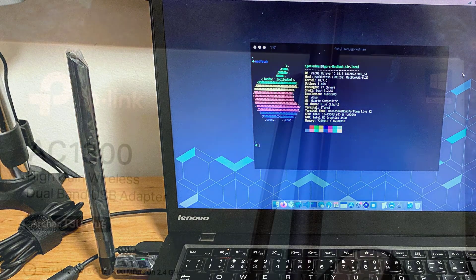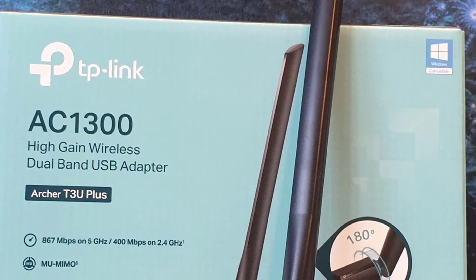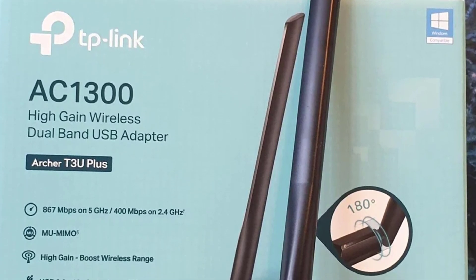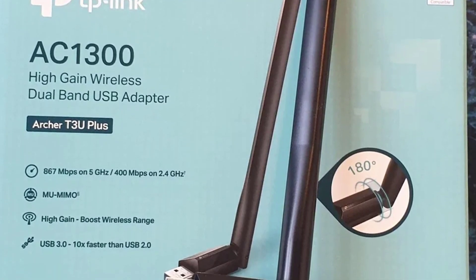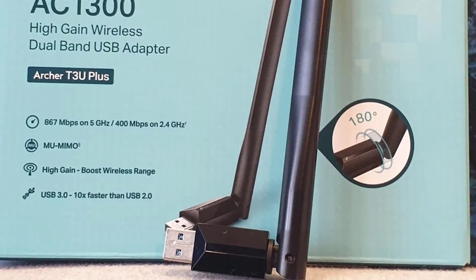As for operating system support, the TP-Link Archer TTU Plus officially works on any version of Windows and macOS. Overall, it is an excellent Wi-Fi USB adapter that works well and offers both good Wi-Fi speeds and coverage.